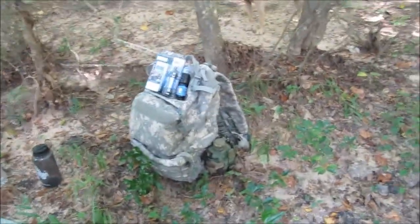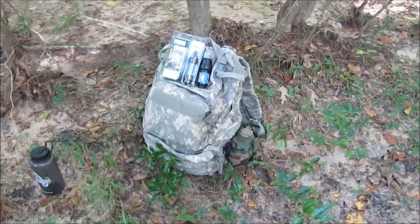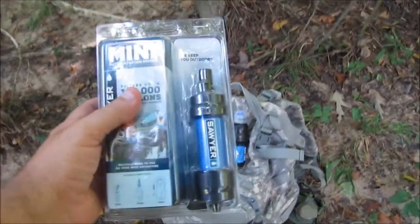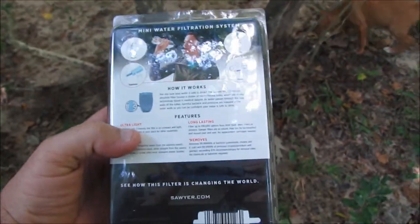Hello everyone, welcome back. It's Kevin with All Outdoor. Today we're going to be taking a look at a couple of different water filters. This is the Sawyer Mini. This is sold at various different big sporting good outlet stores, Amazon, places like that.